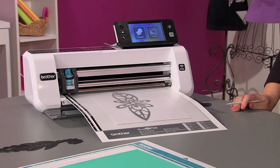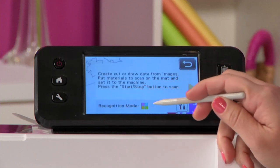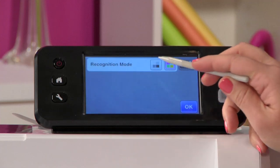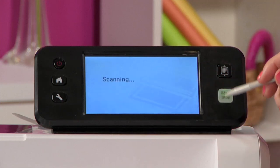Once the machine has loaded the mat, I'm going to choose scan and then choose scan to cut data. You can see the recognition mode is RGB or color, but this is a black and white drawing, so I'm going to touch the tools and choose grayscale. Once that's done, I'll press start and it's going to scan the design in and turn it into cut data.